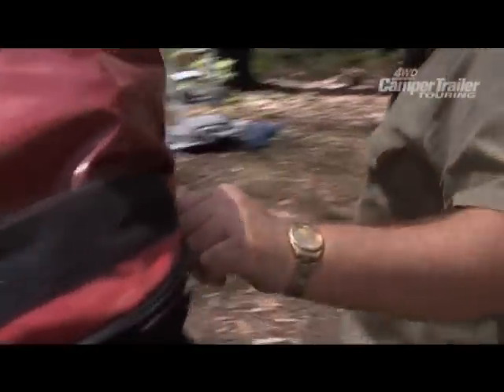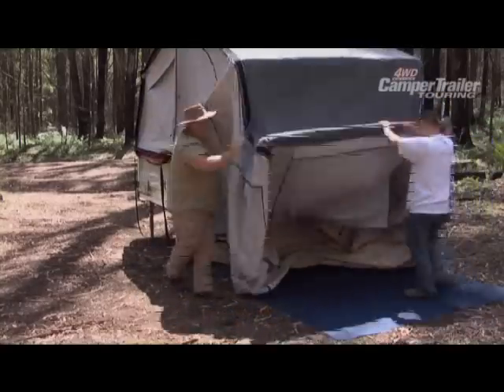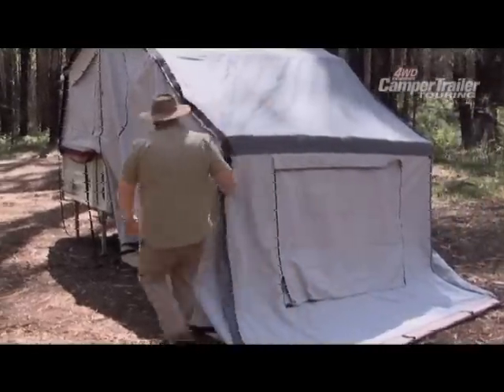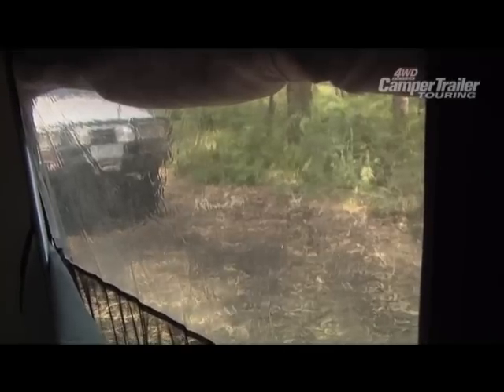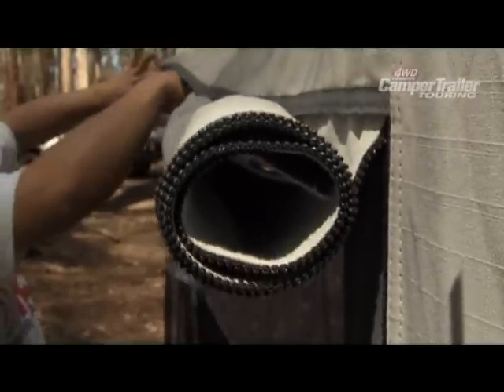Setting up the tent on the Navigator is very easy, requiring minimal effort. We start by unzipping the cover and then simply fold out the tent. The tent is self supporting and only requires minimal pegs to secure. The canvas is 14 oz ripstop and double stitched on all seams and fitted with heavy duty zips. The windows are made from clear PVC and have mesh screens for ventilation and external weather proof flaps.